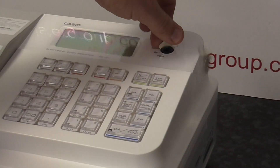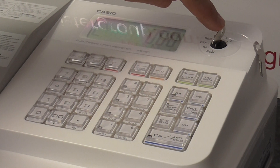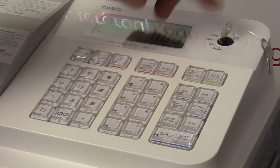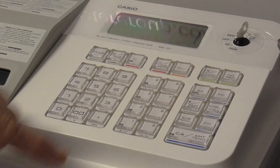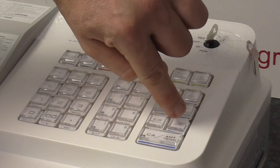If you turn the key to the program position — that's the key which is marked PGM, and only one of these keys will be able to turn to there — then press number one, that's that button there, not the department button, then press this CH button, which comes up CH.